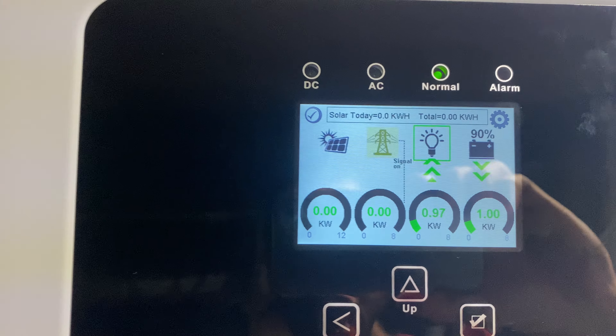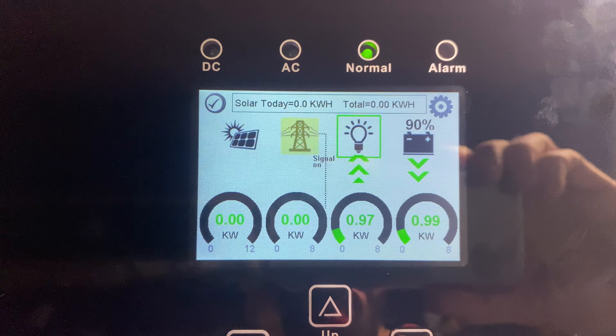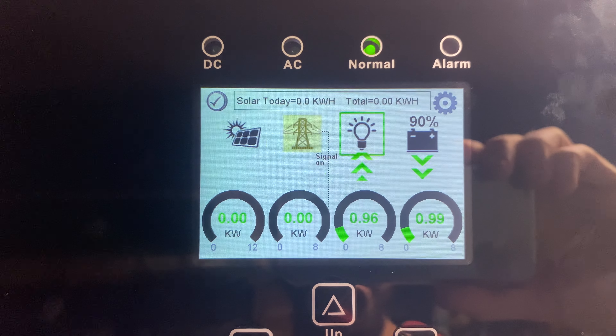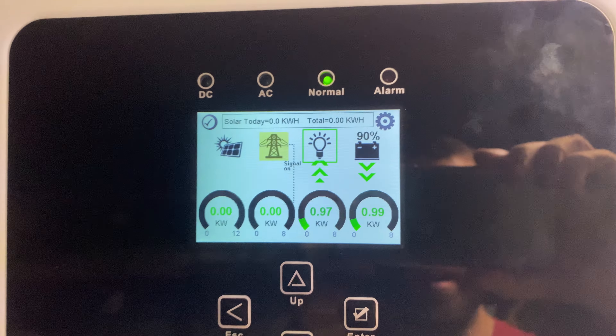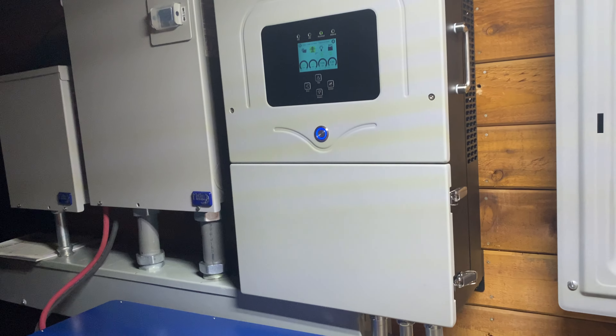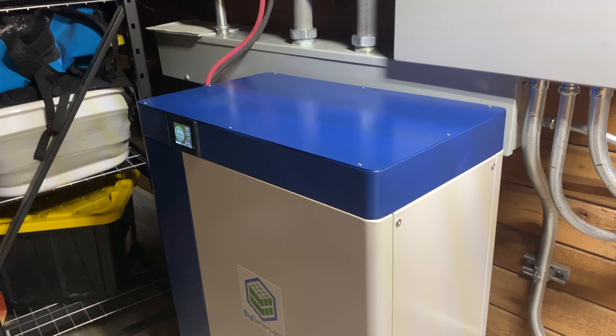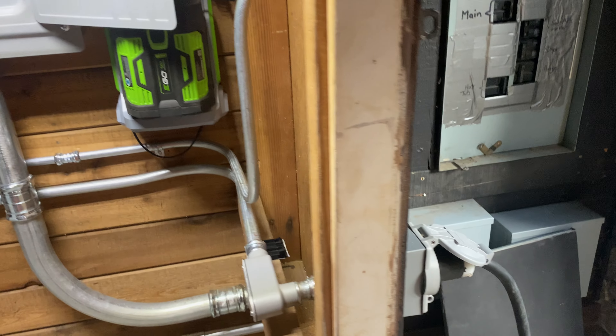On the screen, the grid has gone yellow and we can see we're pulling from the battery to provide for the house. Now let's say our battery is starting to get dead. At a thousand watts — which is what our house pulls at idle — this battery will last about 12 to 15 hours.